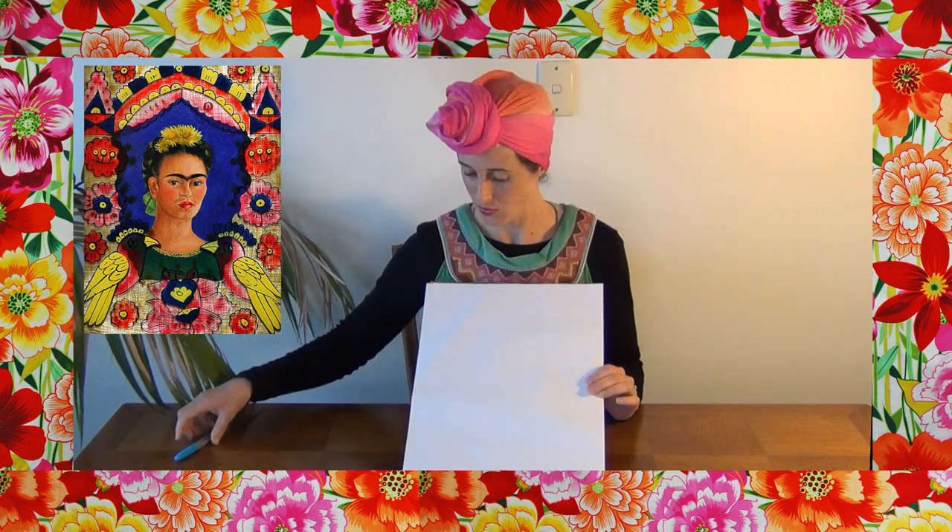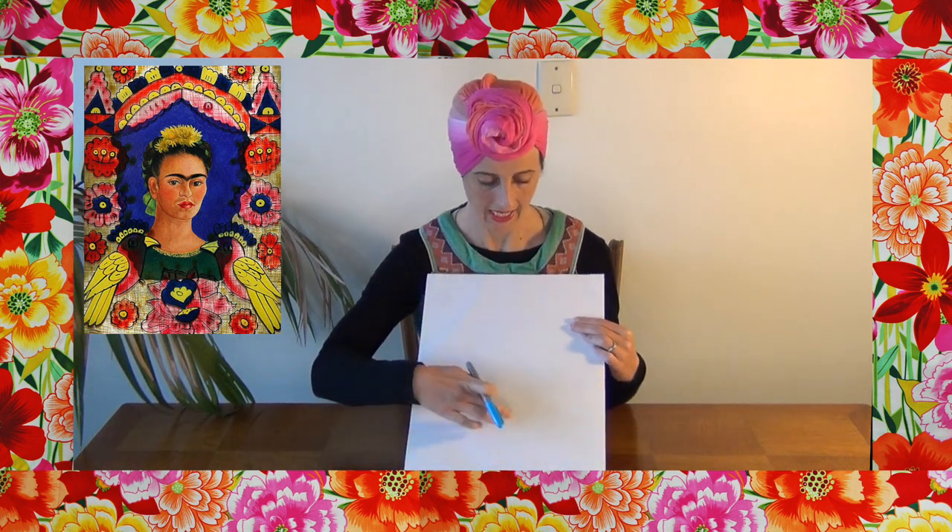So we're going to make a self-portrait inspired by Frida Kahlo's art. To start off with, we are going to do the colorful frame for the artwork. A lot of her work was inspired by Mexican designs — she lived in Mexico for a lot of her life. So we're going to create a really interesting frame with flowers, birds, and bright colors around the outside of the page, and in the center is where we're going to do our self-portrait.